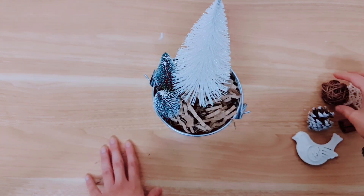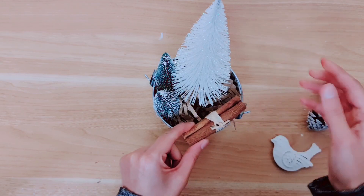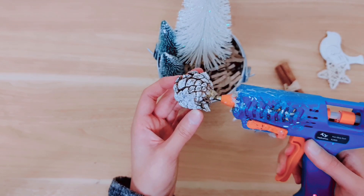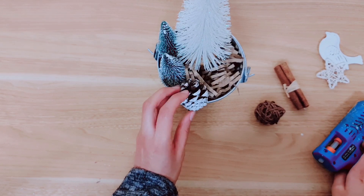These are really quick to put together and you don't have to spend much either. I've got all of this in my stash so I haven't spent anything. So take this snowy pine cone which you can just collect yourself and then paint it or just add a little bit of snow spray to it. I'm going to add that to the side.